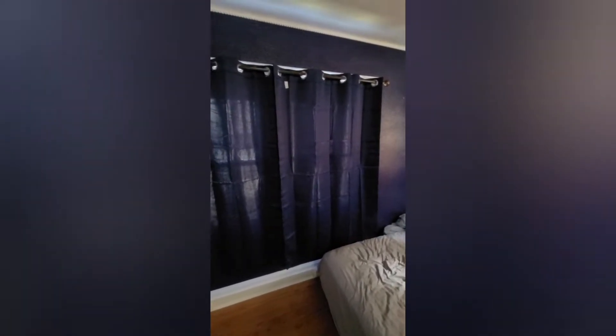I want my curtain to at least block some sunlight. And this works really fine. As of right now, it's better than the other one. It's not completely darkening but it's good enough to dark up the room. As you can see, very very dark in here.